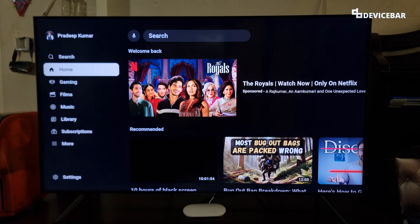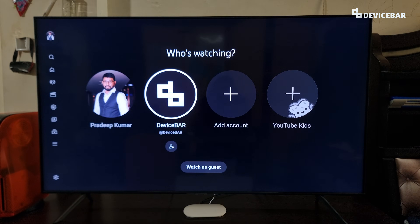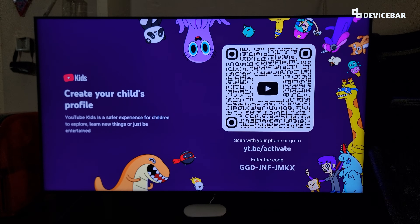Then we can go to the left side and go to the profile name at the top. And here we have the option to set up YouTube Kids. We just have to select this and follow these steps. This is for the default YouTube app on our Smart TV.